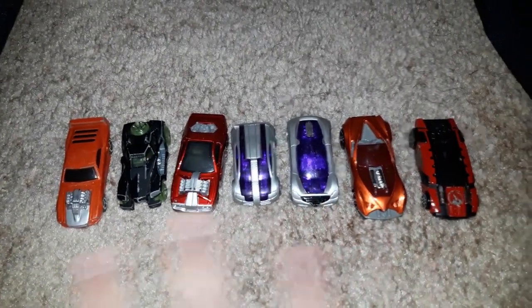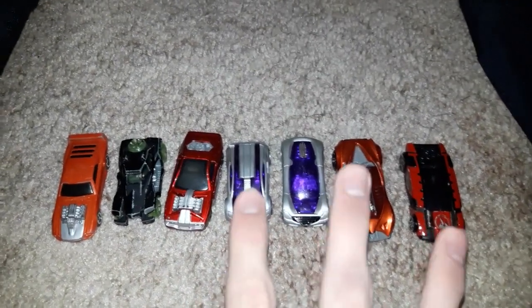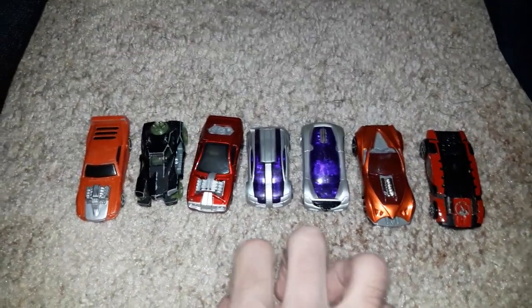Right here, these were my McDonald's Happy Meal car Hot Wheels cars that I had when I was a kid.